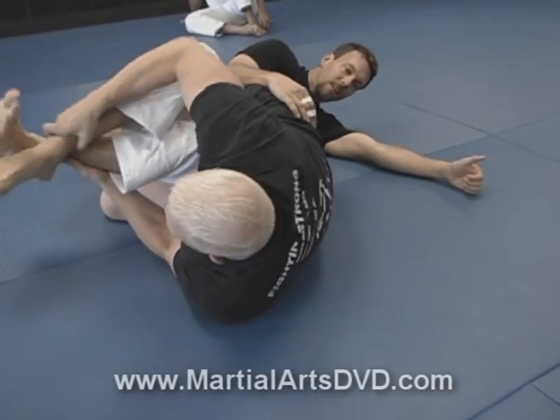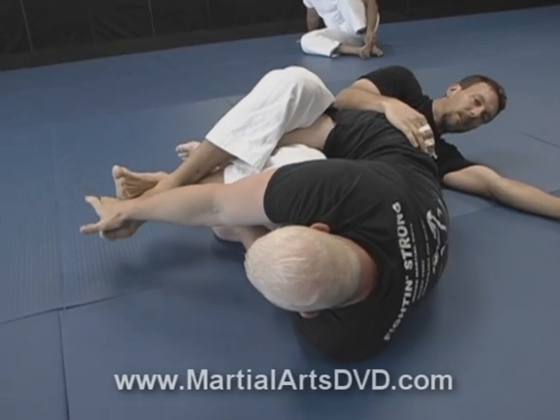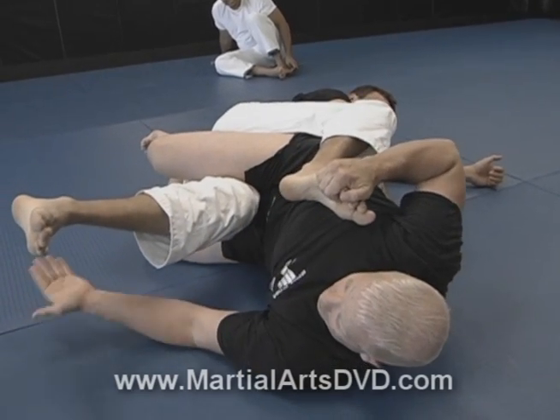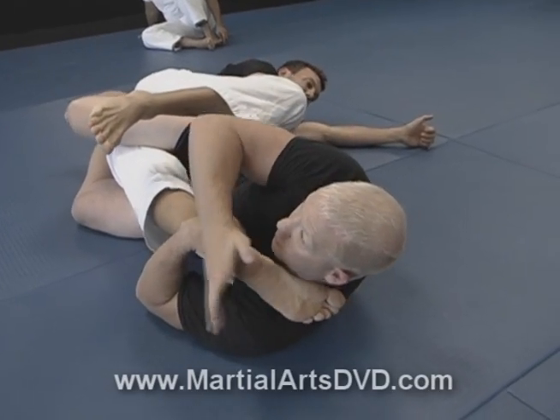So the counter to the cross is just grab the top foot — this is so simple. Just grab the top foot, pull it towards you. If you need it, pull it with two hands. These legs are not going to go anywhere. Pull this off and look at that — just dangling out there saying 'please knee bar me.' And there it is.